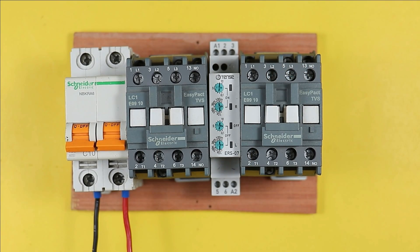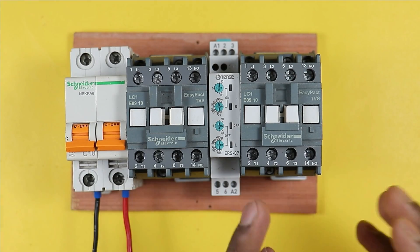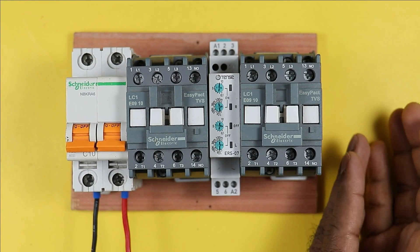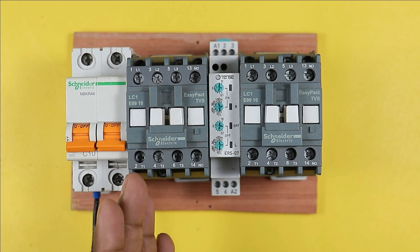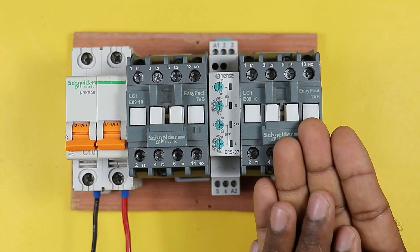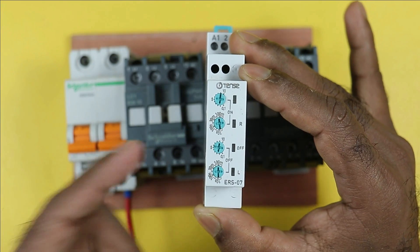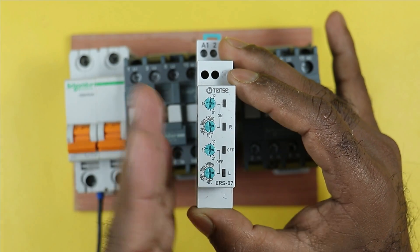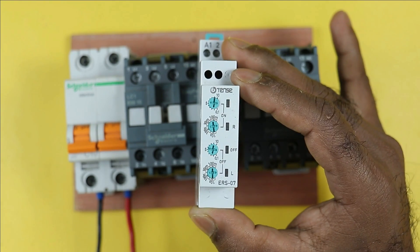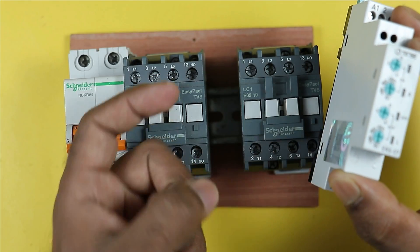Suppose you have two motors and you are using contactors to turn them on and off. To turn on any device for a particular time or turn it off after a particular time, you need to use a special timer called an inversal relay — a timer specially designed to turn on and off two motors alternately. You can also use a normal timer, but then you would need one additional contactor or relay apart from the two existing contactors.